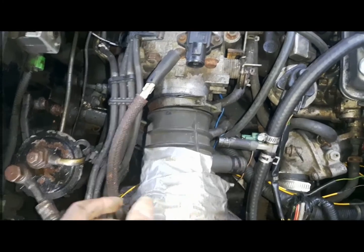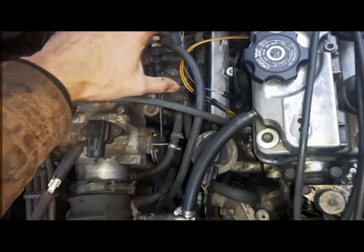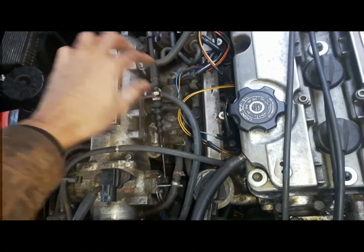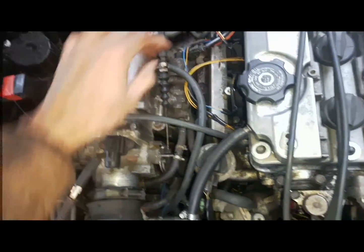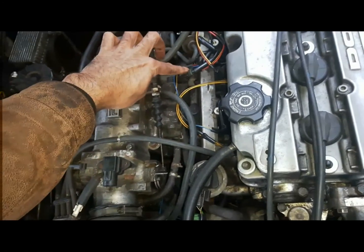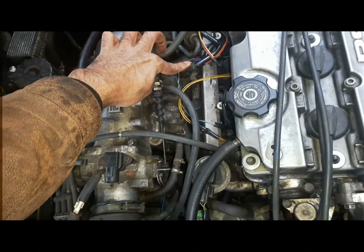So there's the IAC — the idle air control valve — which most of the time we talk about. You can take it off and clean it. That's one thing; it's electrically controlled. If there's anything wrong, it'll give a check engine light.